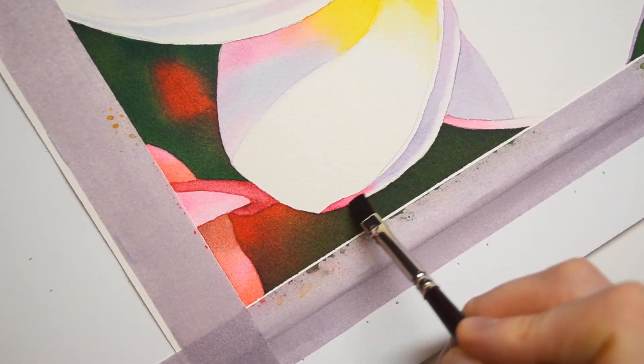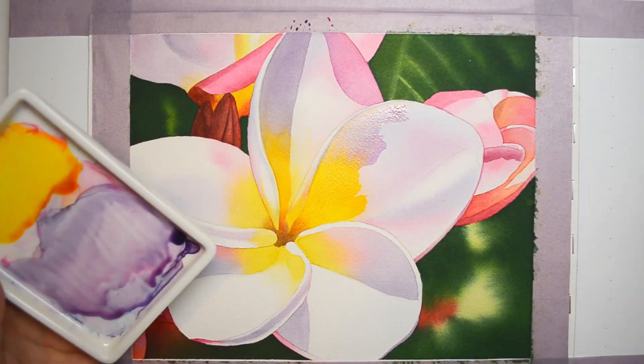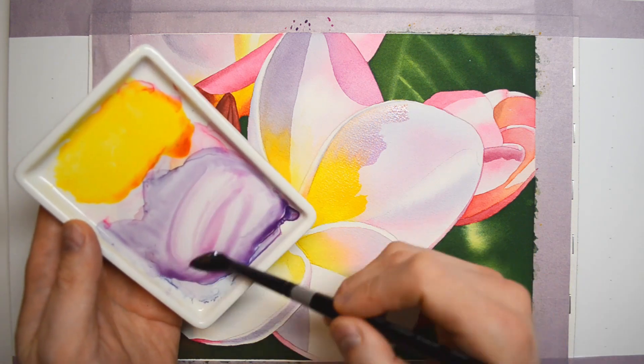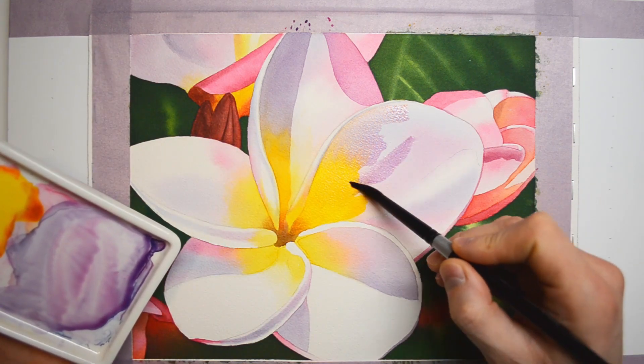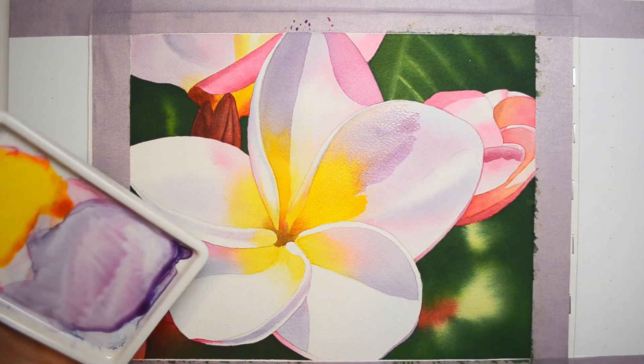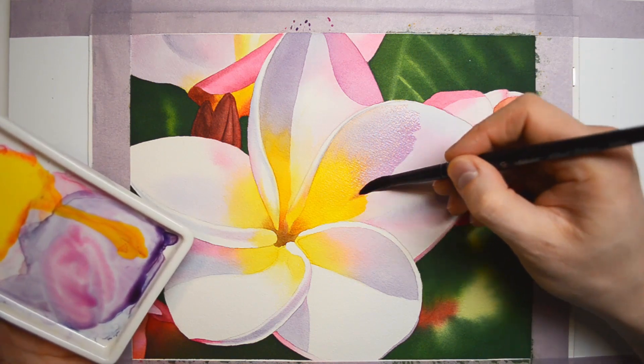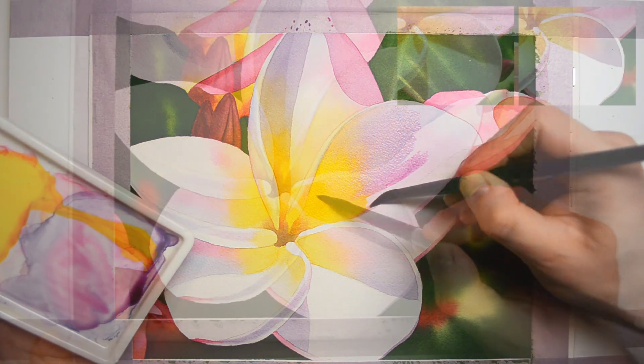It's a very nice painting for everyone, especially for beginners who would like to hone their skills and step into a higher level. The full tutorial is available in my online watercolor school at asperoart.com, so feel free to join us and let's paint together.